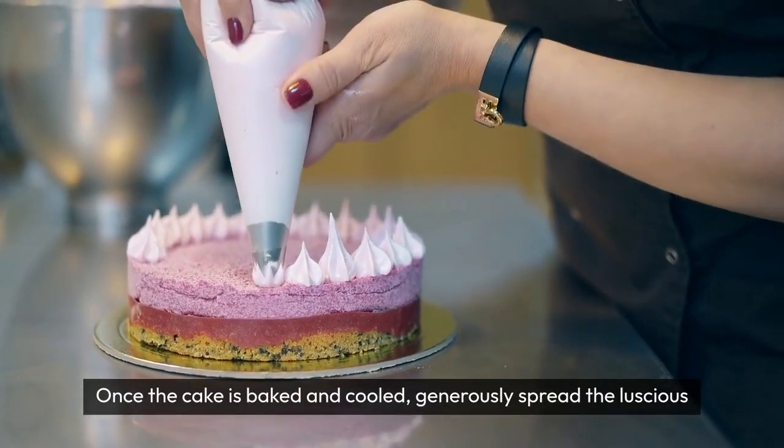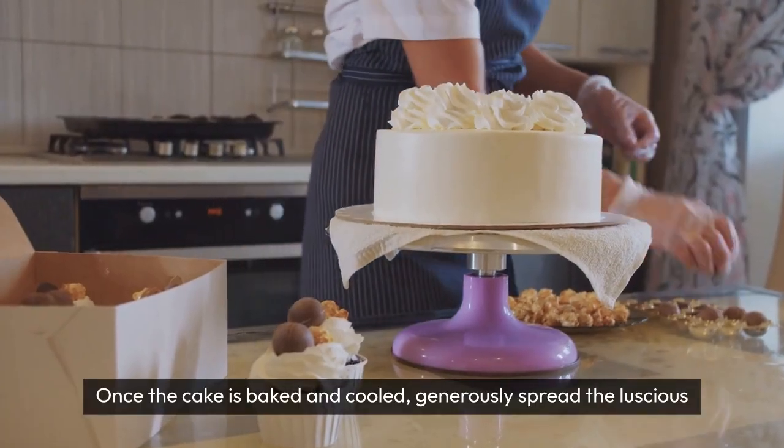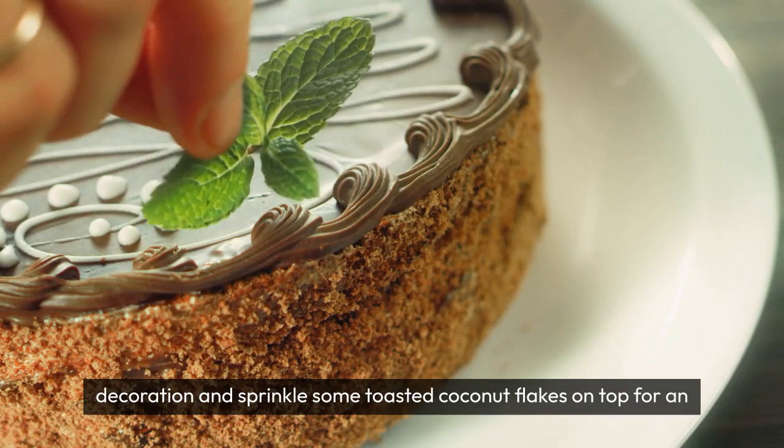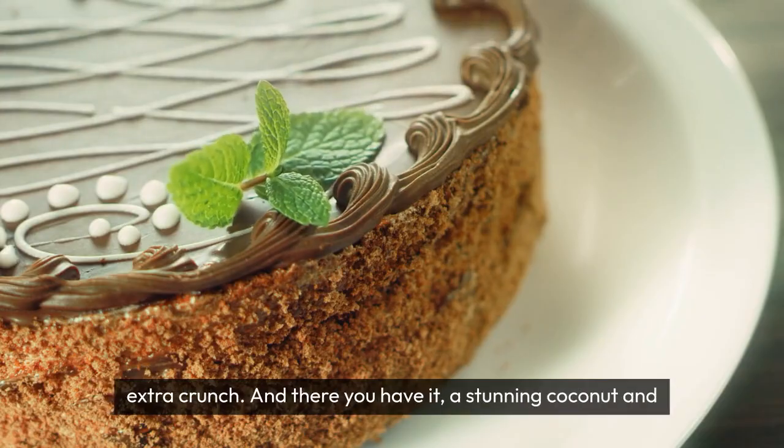Once the cake is baked and cooled, generously spread the luscious coconut frosting over the top. Feel free to get creative with the decoration and sprinkle some toasted coconut flakes on top for an extra crunch.